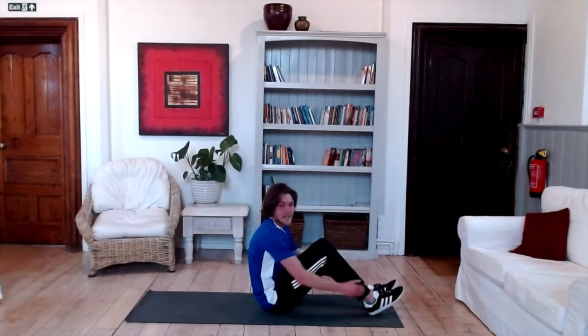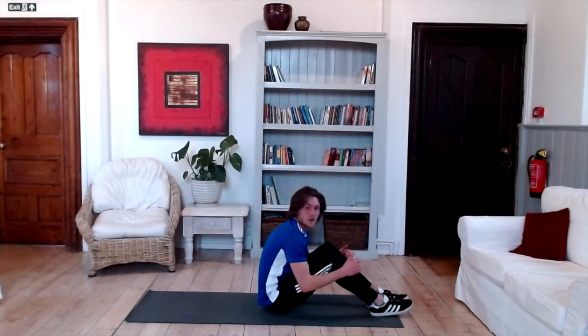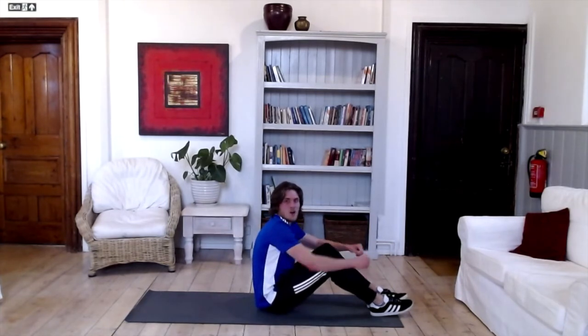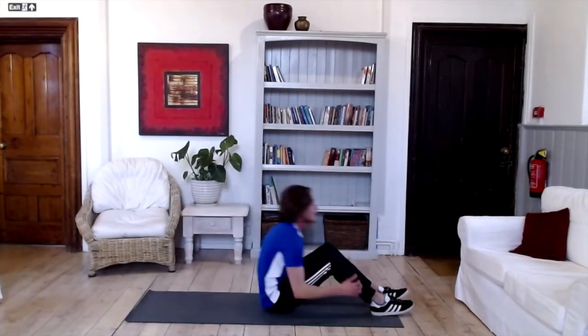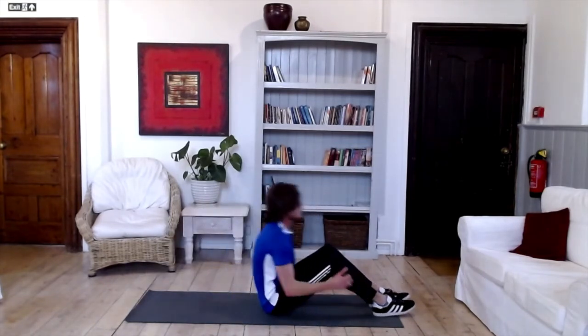We are going to go for some sit-ups. We want our legs looking a bit like that — we're going to go down and curl up. We've got about 10 seconds and then we're going to go for it. But before we do, who's looking forward to Easter? How many of you have seen the Easter eggs in the shops? 3, 2, 1 — let's go! How many of you have chosen your favourite Easter egg?